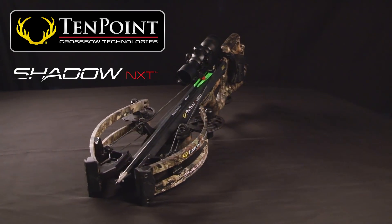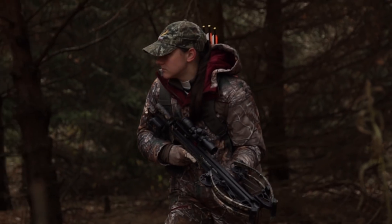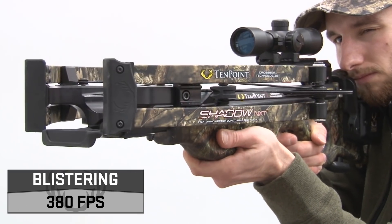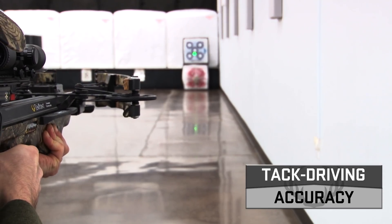Meet the Shadow NXT. Measuring an ultra-compact 6.5 inches wide, the Shadow NXT is unlike any crossbow at its price point. Shooting up to 380 feet per second, generating a powerful 122 foot pounds of kinetic energy and tack-driving accuracy.